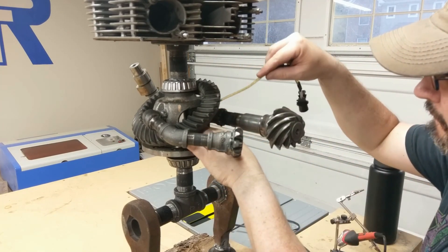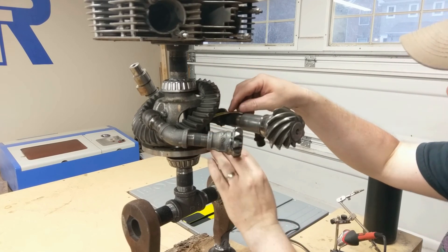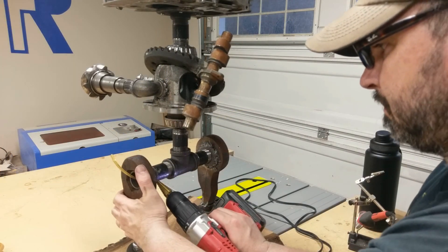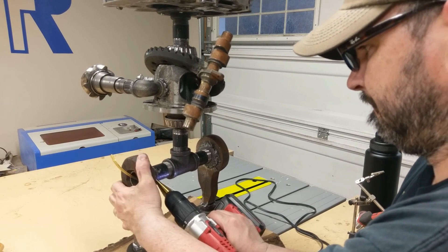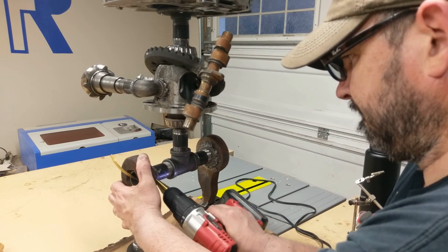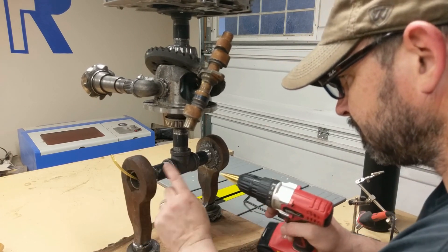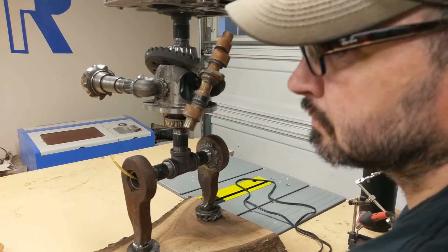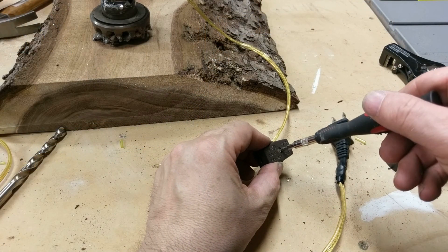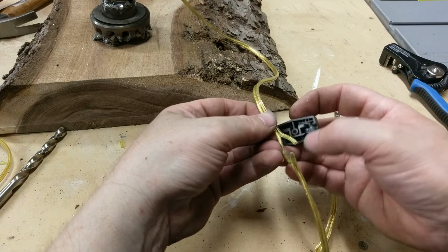I also decided to attach an Edison bulb into the center of it — kind of symbolic of a heart. Here I'm just drilling a hole in the back leg just to run the lamp cord. And here I'm adding a lamp cord switch that will power on and off the robot's Edison bulb heart.